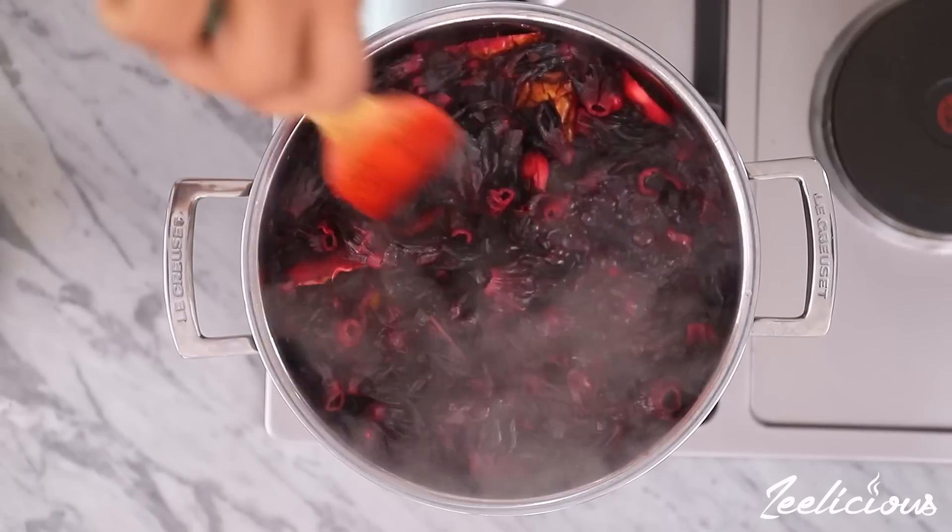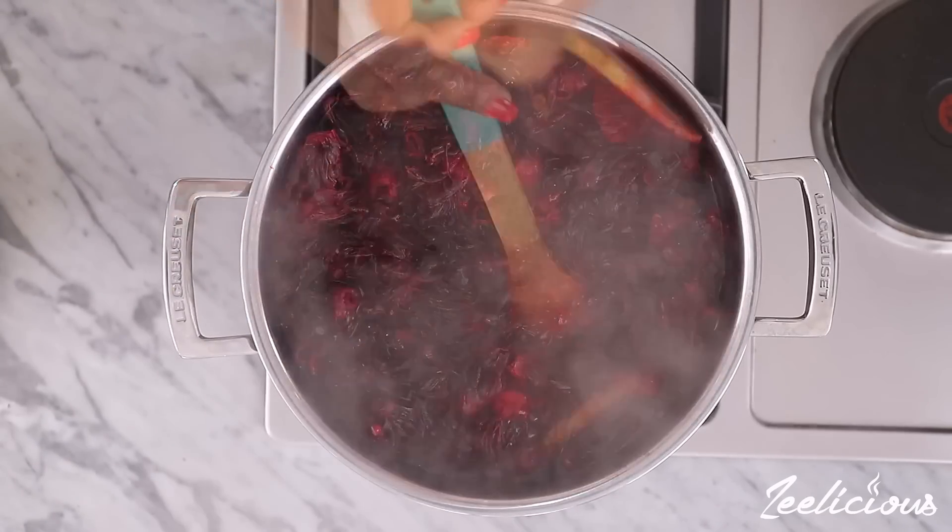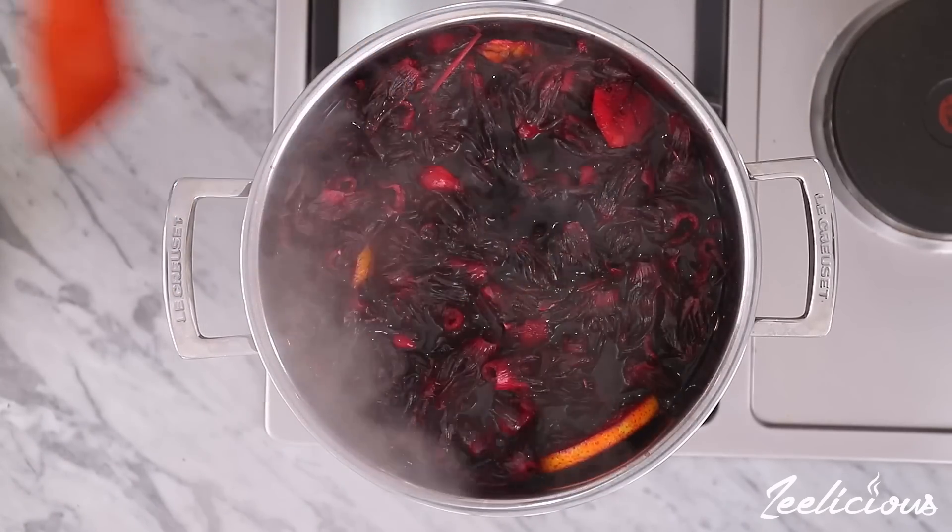Then cover the pot and allow to simmer for about 25 to 30 minutes on medium to low heat. When it is fully simmered, take it off the heat and allow it to sit in the pot for at least 48 hours or up to one week.